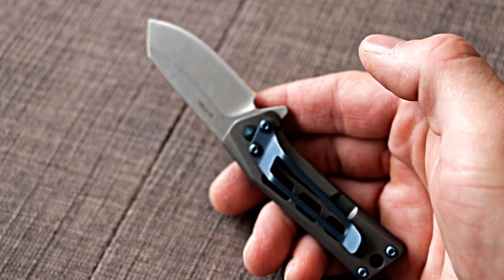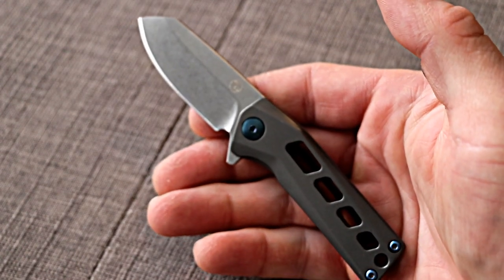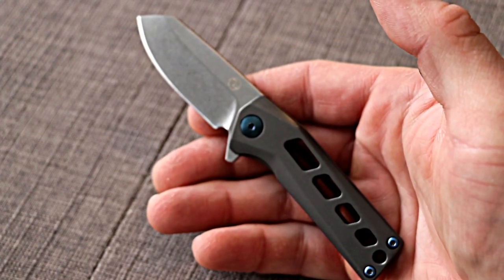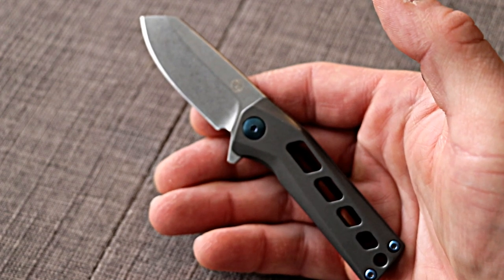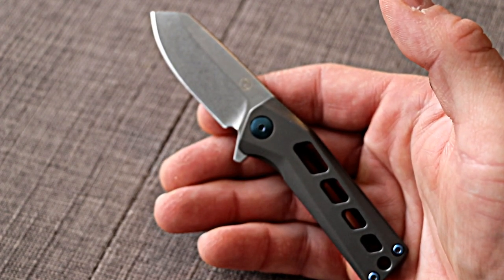It comes in a bunch of colorations, but I really like the grey and blue one — it's something different outside the black-on-black-on-black knife design that's really popular today. It runs about 50 bucks and the link is in the description.